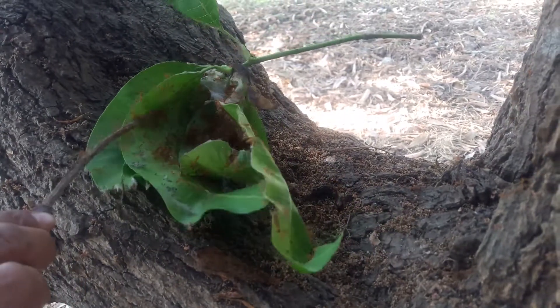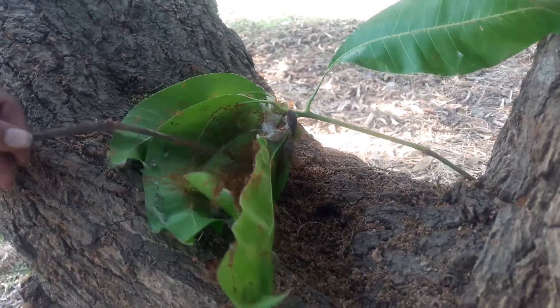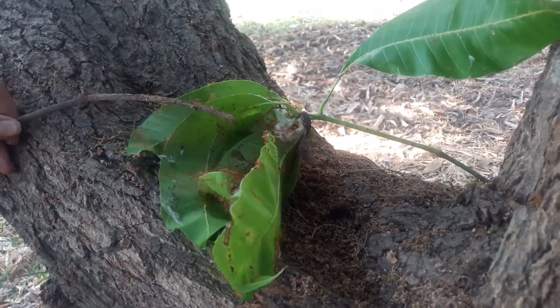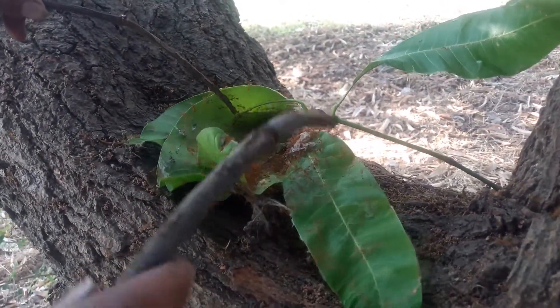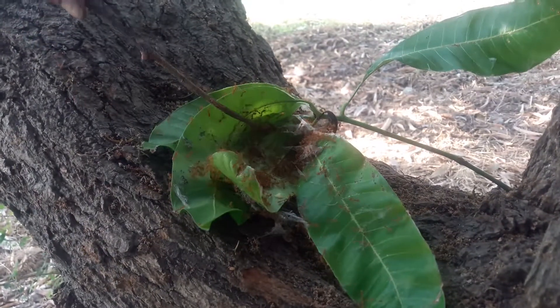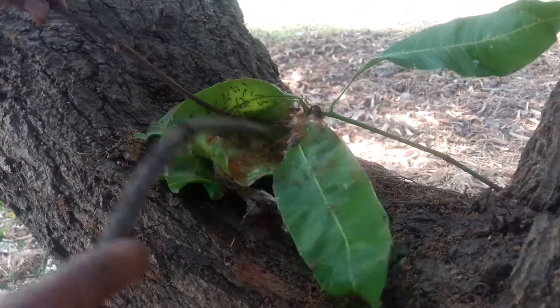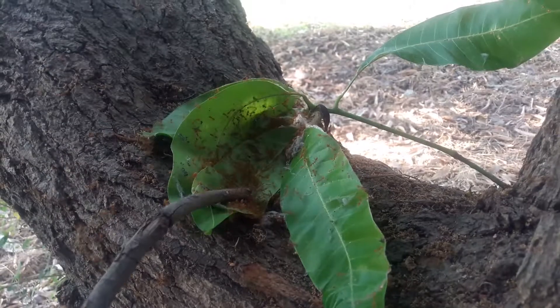That's what's in the red ants nest. They are biting on my hand so I have to get another stick. There you go — that's what's inside a red ants nest.